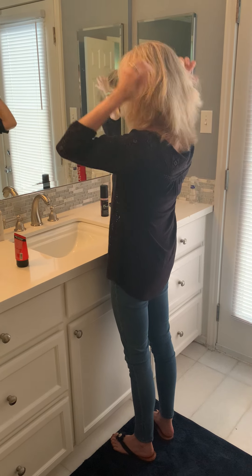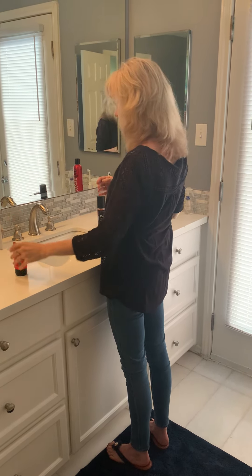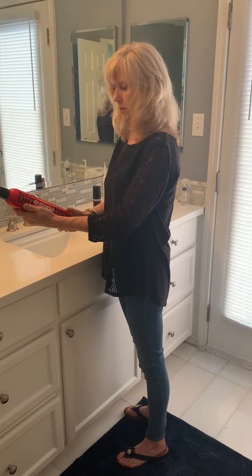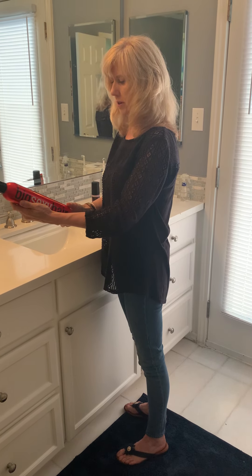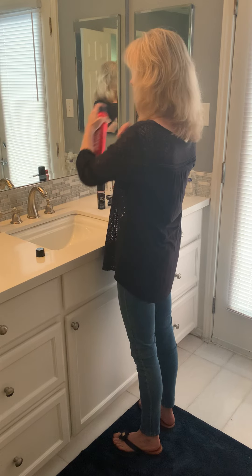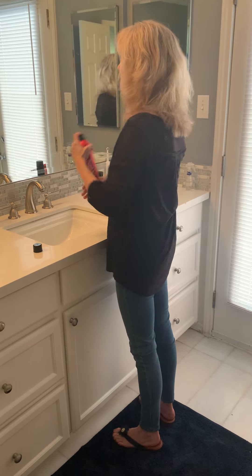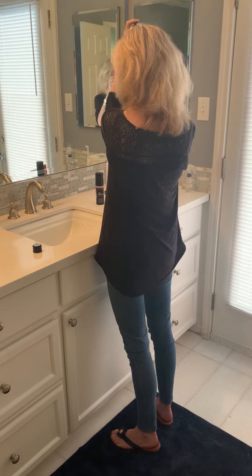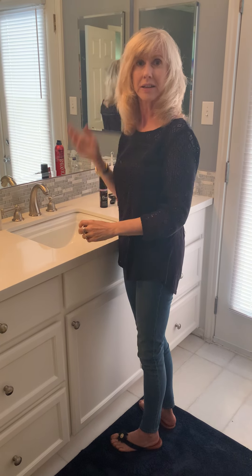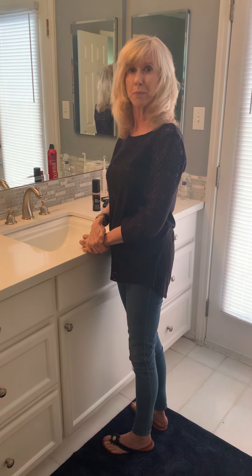The final thing I'm going to use is this Spray and Play Harder, which is supposed to help with firm volumizing. I think it's doing some volume too, so basically they all seem to do what they're supposed to. Thanks.